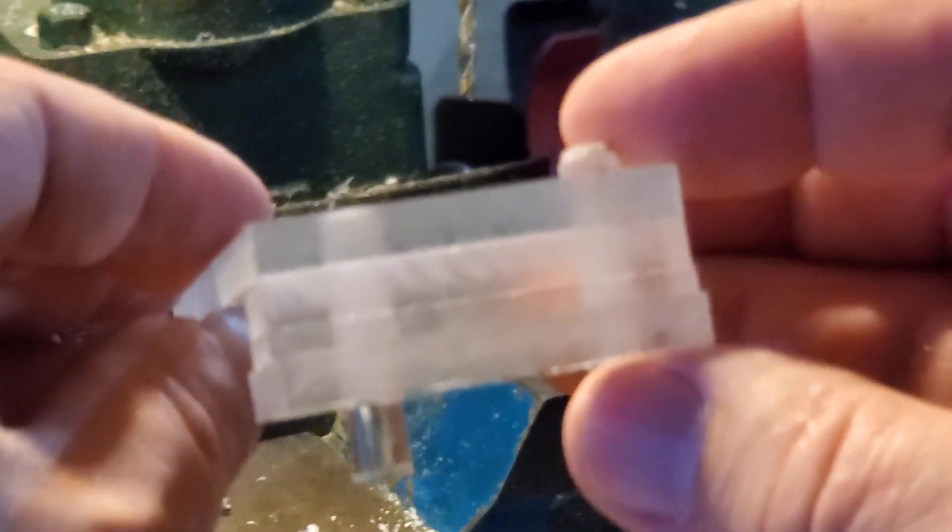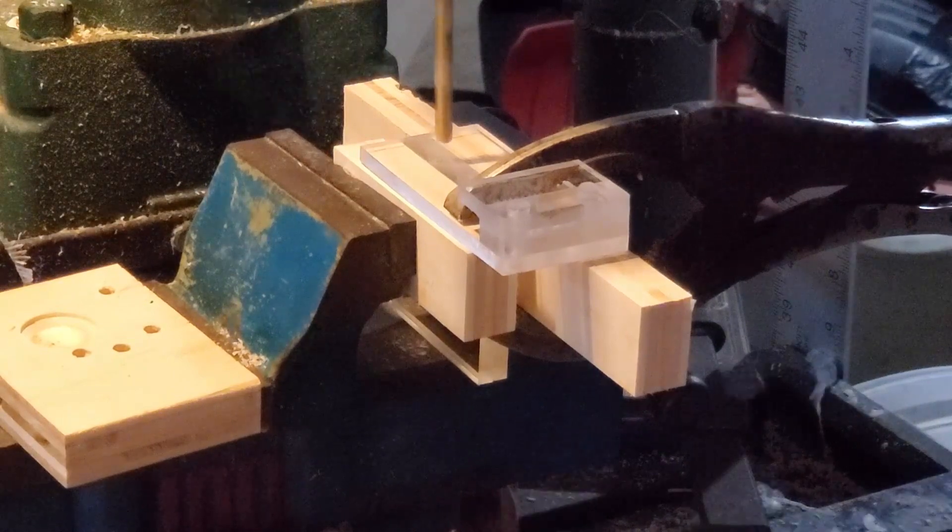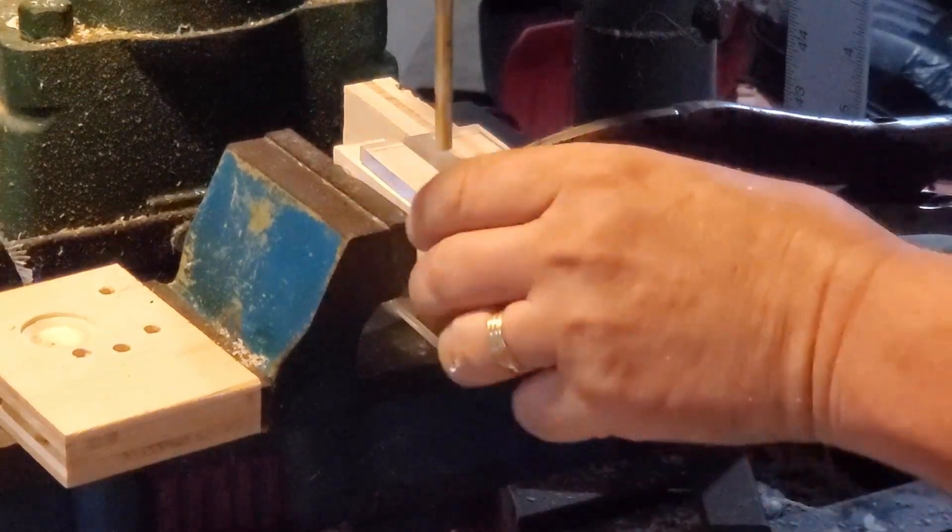I'm going to reposition and drill the other one as well. There was a little bit of movement and it's not quite square, but once I cut off the pegs it's easy to put the whole thing in the table saw and smooth all the edges. You can see it's all squared up now.